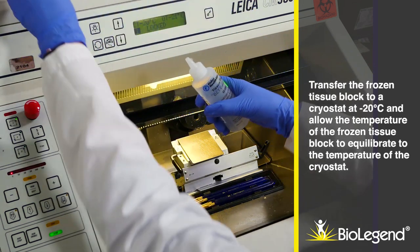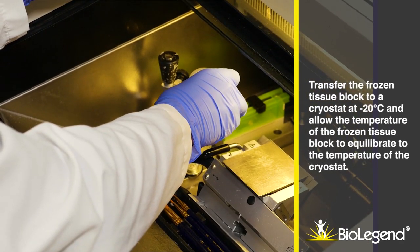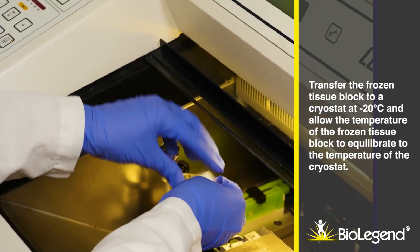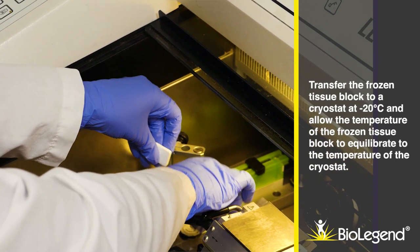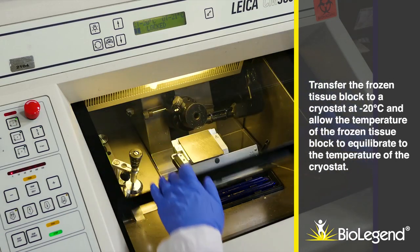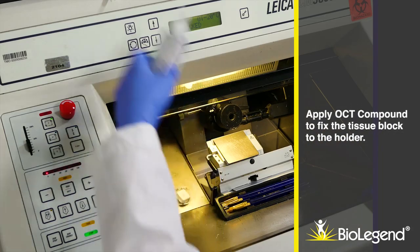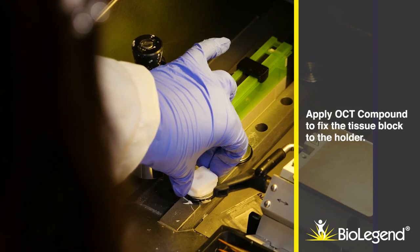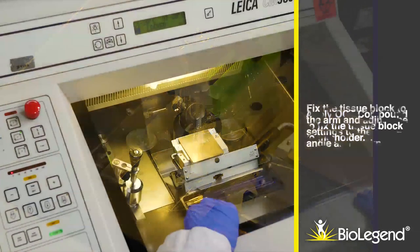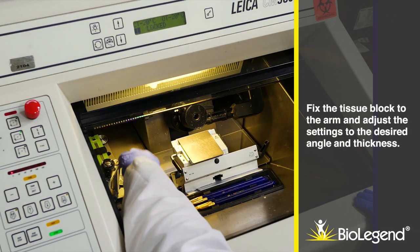Transfer the frozen tissue block to a cryostat at minus 20 degrees Celsius, and allow the temperature of the frozen tissue block to equilibrate to the temperature of the cryostat. Apply OCT compound to fix the tissue block to the holder. Fix the tissue block to the arm and adjust the settings to the desired angle and thickness.